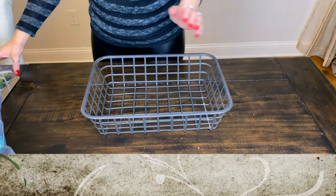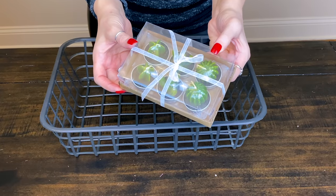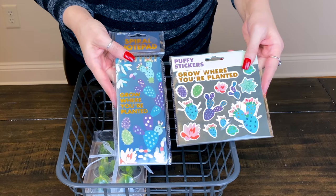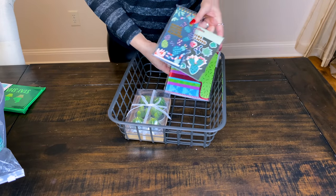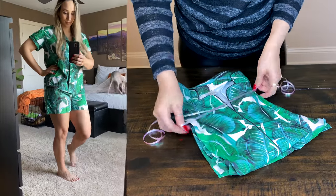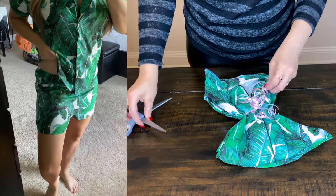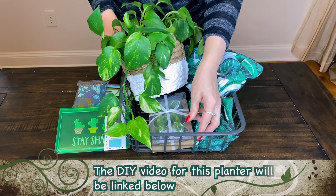Last but not least, I wanted to do a plant lover's gift basket. I'm taking a Dollar Tree basket - the person you give it to could totally reuse it somewhere in their house. I found these adorable little cactus-shaped candles, succulent themed notepads and stickers from Dollar Tree, and this little stay sharp stationery kit that comes with notepaper, envelopes, and note cards. I also found a palm leaf pajama set to add in. For the plant, I'm borrowing my daughter's pothos plant.